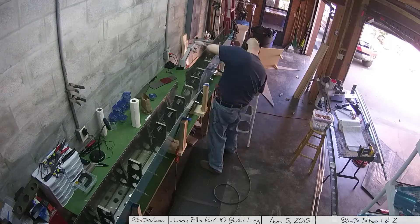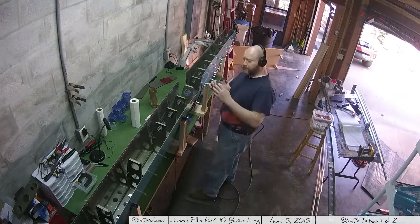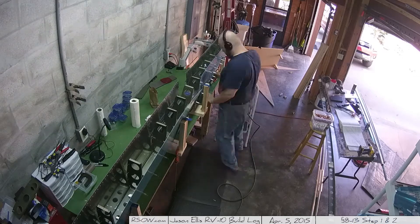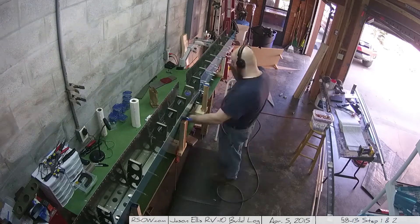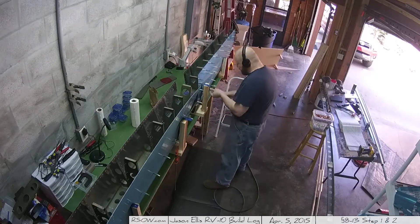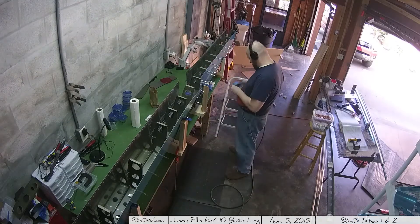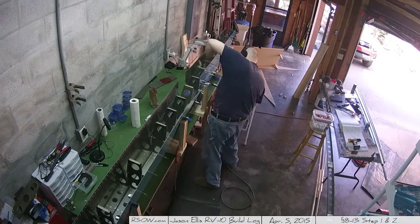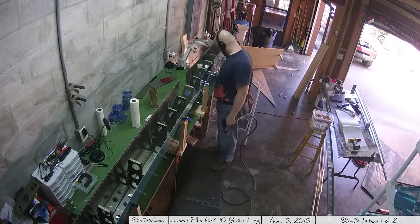I think I've learned a lot about riveting at this point. In the beginning I was kind of performing the death grip on both the rivet gun and the bucking bar. I've learned that you can be a lot gentler — the mass of the bucking bar bouncing back and forth is what actually flattens the shop head of the rivet. You don't need to put a lot of pressure on it. In fact, it's a bad idea because it will deform the skin and mangle the back end if you're not careful.